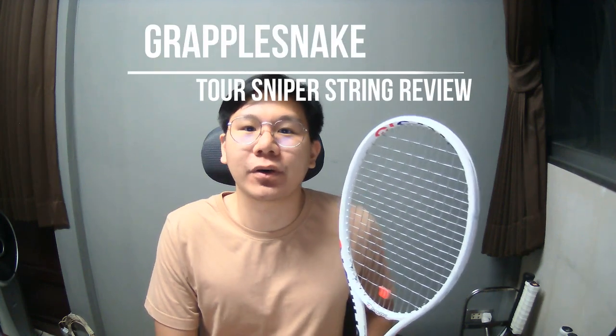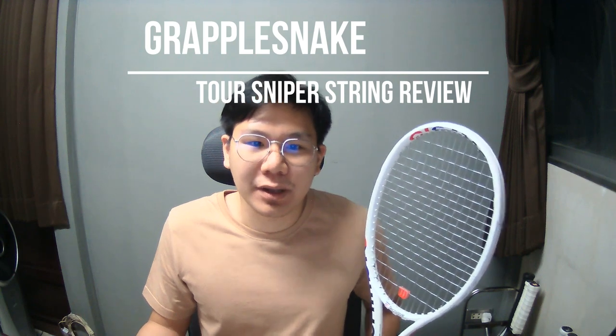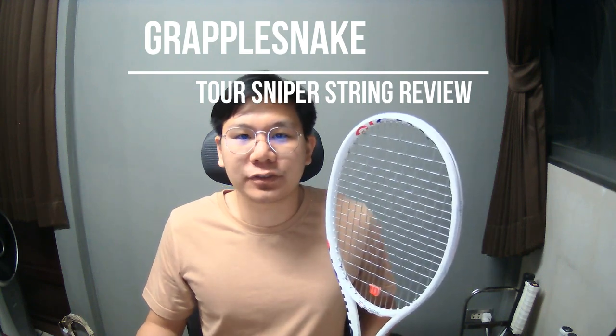What's up guys and welcome to Tannini's channel. Today is another episode of Tannini's string review and I got Grapplesnake string over here. One of my subscribers reached out to me and sent me a string set to review. Big thanks to that.